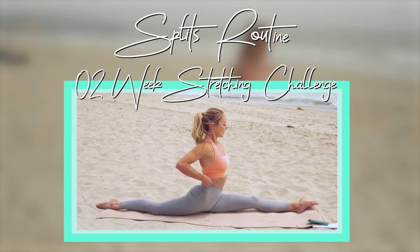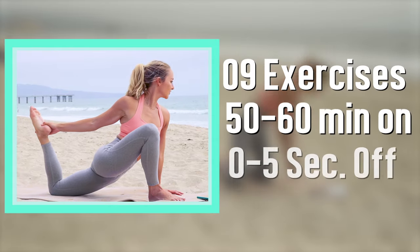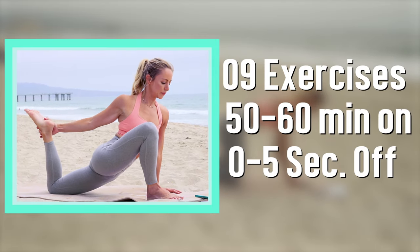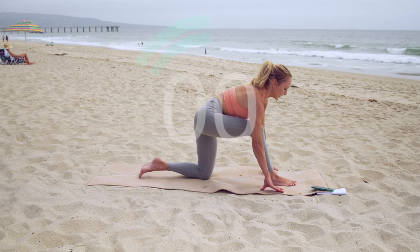Hi, and welcome to my favorite splits routine, which I recommend doing for two weeks straight. We've got nine different exercises and we're going to do interval style, so you can just follow along. We're starting in three, two, one, let's go.